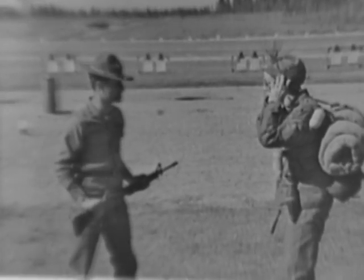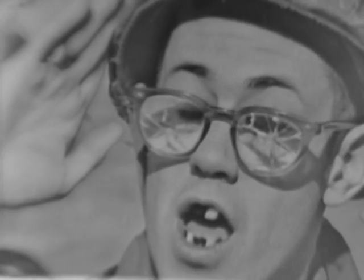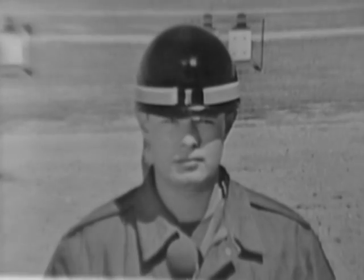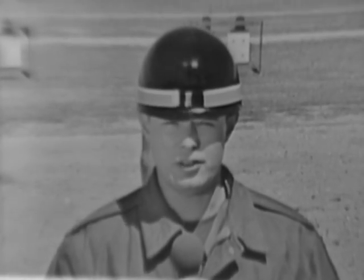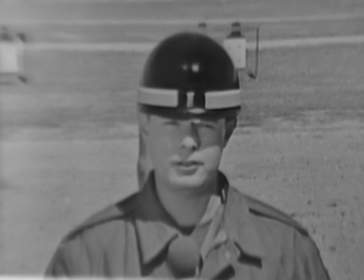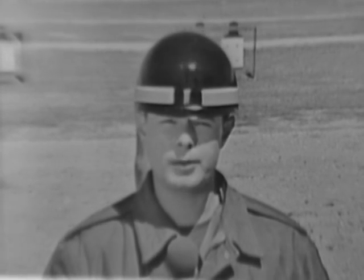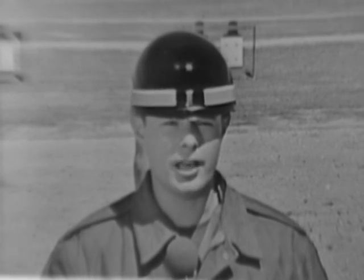He didn't feel a thing! We can see then that the firer has nothing to fear from the recoil of the weapon. Nevertheless, at the beginning of your preparatory marksmanship training, your shot groups may be a bit too large and out of shape.